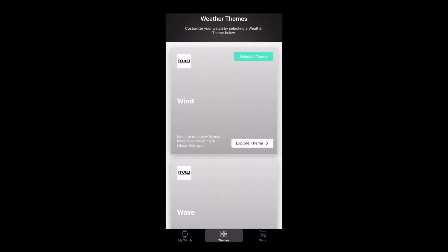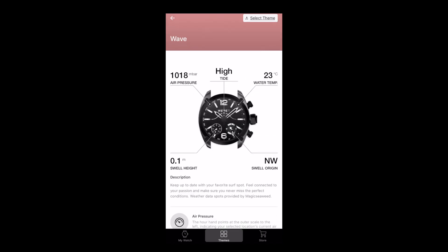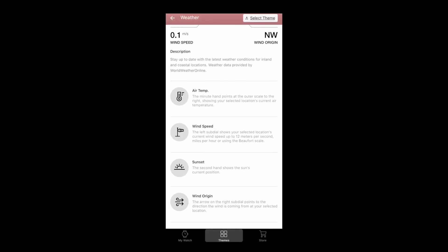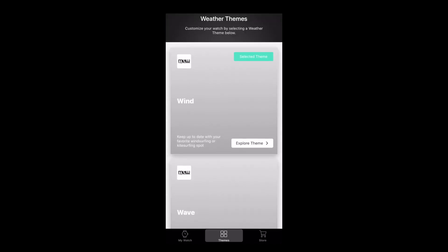The second theme is the wave theme, which shows you the height and direction of the waves coming in along with the other three data points I just mentioned. Finally, the weather theme shows you wind speed and direction as well as your sunset, air temperature, and air pressure.